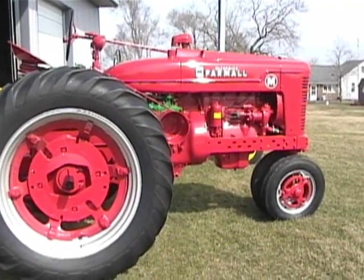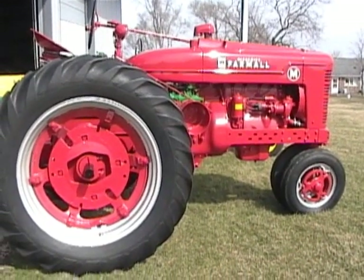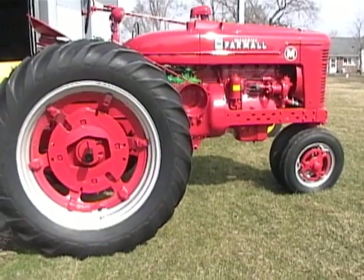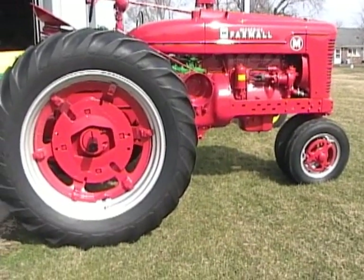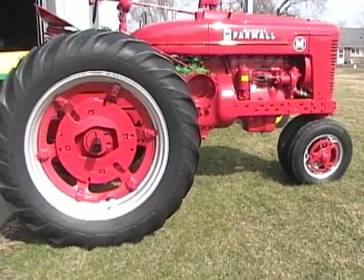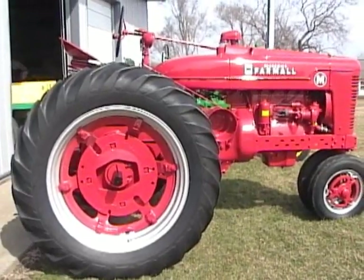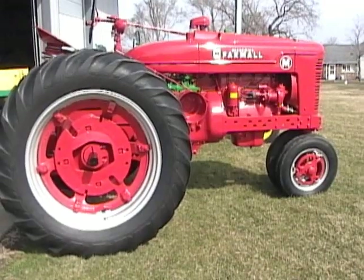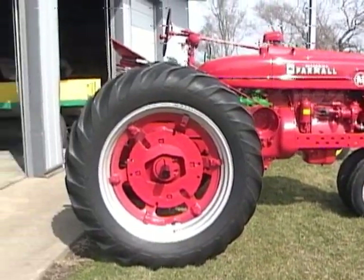We have a little breeze here today coming out of the southwest, but it's a beautiful day and supposed to get up to 65 degrees, although tomorrow they're anticipating some light snow and colder temperatures. But today is just a wonderful day and we're looking forward to spring coming shortly. I got the tractor out of the shed here just enough to cut the wind that's blowing so you won't hear that in the filming of this.